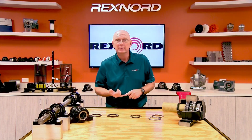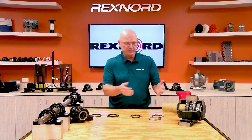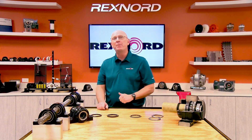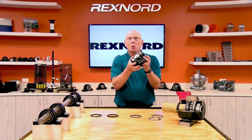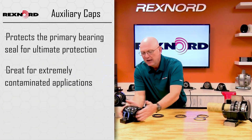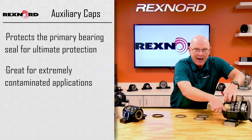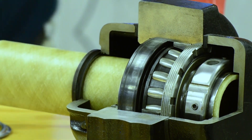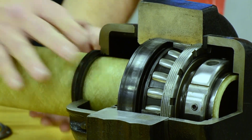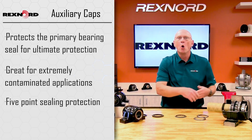For those severely caked environments, high pressure wash downs, tremendous amounts of contamination, where the standard seal — whether it's clearance, light contact, or heavy contact — might not be enough, you may have to jump up to what we call auxiliary seals. Auxiliary seals are actually mounted to the bearing itself. Rexnord cast iron caps attach to the bearing to protect the primary bearing seal. Looking at this cutaway, I've got a grease cavity, an external V-ring protecting it, a labyrinth, a gasket — almost like a five-part sealing system, all protecting the primary bearing seal. The more I protect the primary bearing seal, the longer my bearing life, the more uptime, the more reliability, and the lower the cost for you.